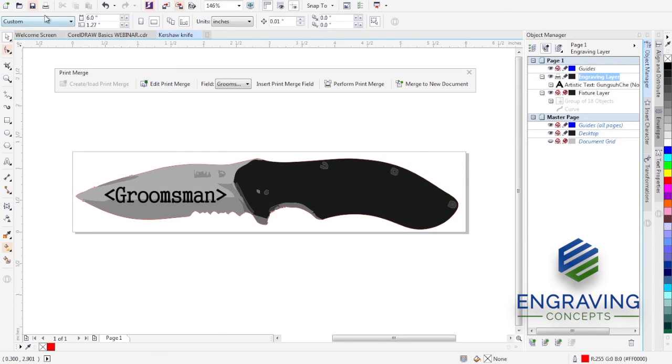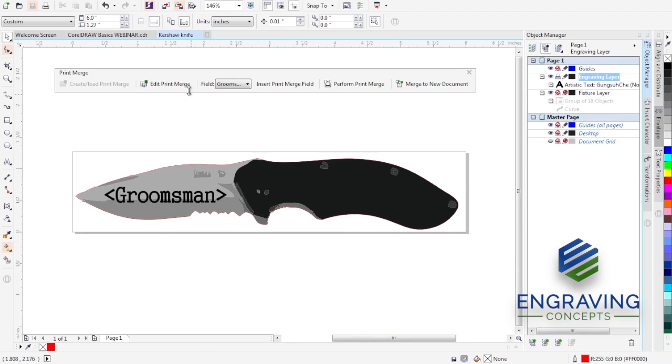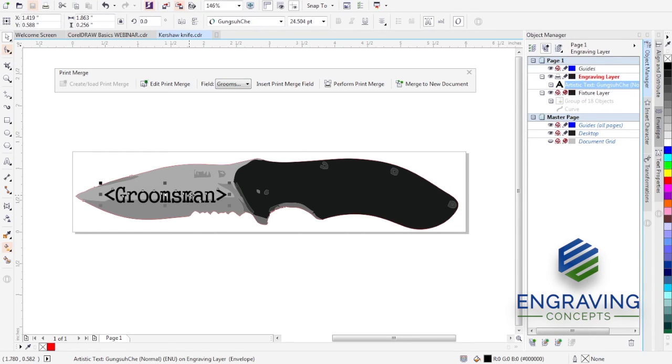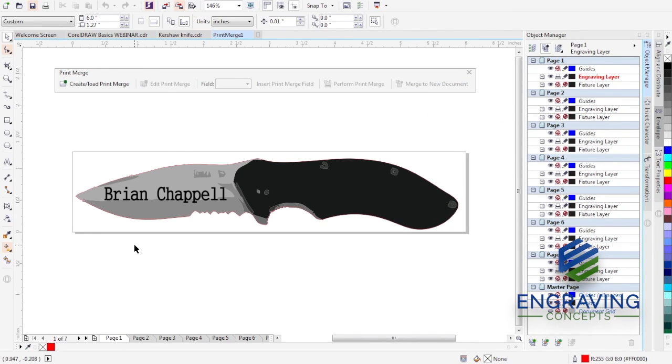I'll rename the active layer to 'Engraving Layer' — this is a powerful way to set up your fixtures. Now I'll save what we have as 'Kershaw Knife.' Watch what happens when I click Merge to New Document — notice we currently have page one, our template. Merge to New Document merges the data to pages and creates a new file, so if I make a mistake I can return to the original template. CorelDRAW has applied a name to each page and fit it within those margins.